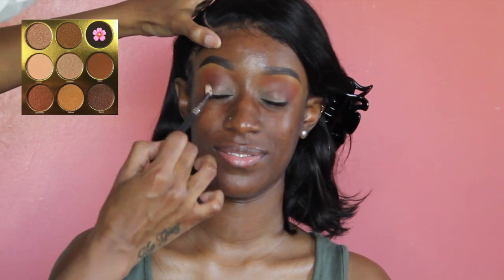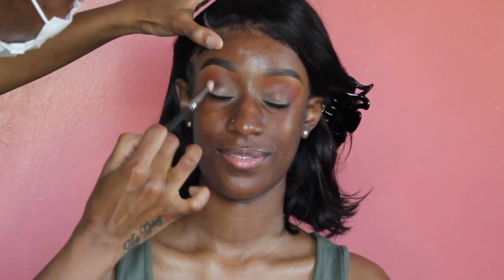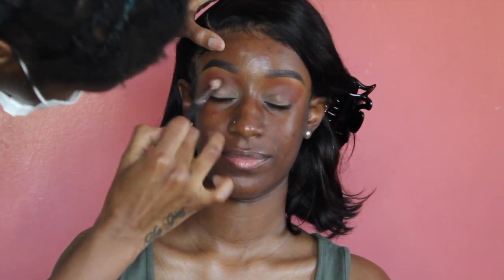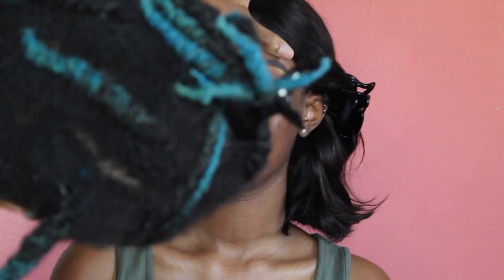For the last shade going in her crease, we're going to take this shade from the Warrior palette from Juvia's Place on a Morphe M433, and we're going to concentrate that right into her crease where we're going to cut it basically.